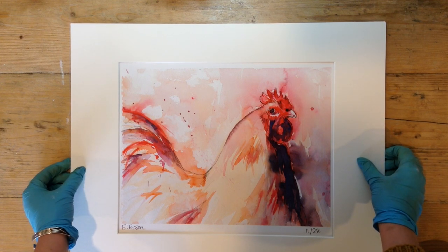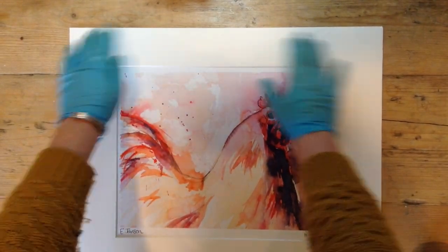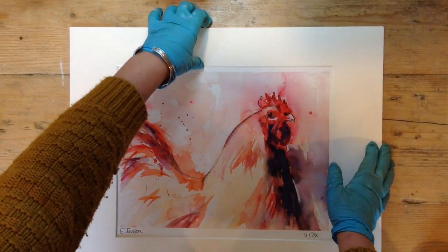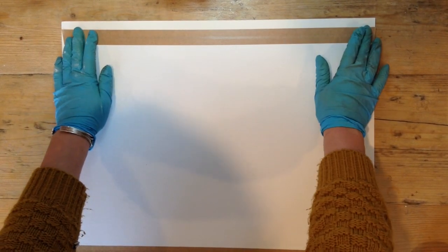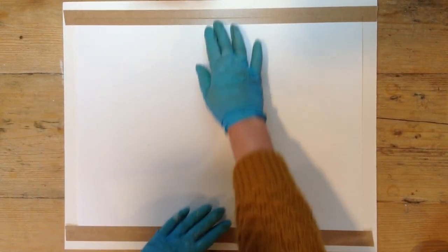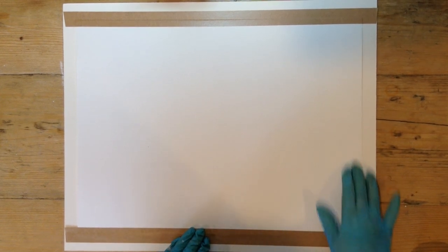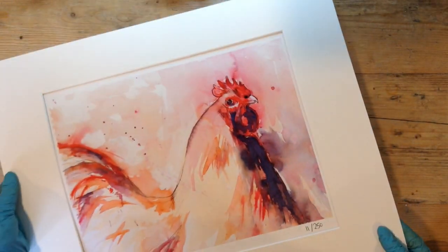I know it's going to fit this particular print because I've made all my prints fit one size so I can just buy loads of one size. There are some really good websites where you can get a mount — a surrounding mount with a hole in it like this — a backboard and a cellophane. It's a good idea to get them all together in a group, because otherwise you don't know they'll all fit perfectly. If you buy them in a batch, you might get 50 mounts, 50 backboards, 50 cellophanes, and you know they're all going to be the same size. If you want to sell a variety of sizes, I suggest picking one or two, maximum three different sizes, otherwise it just gets so confusing.